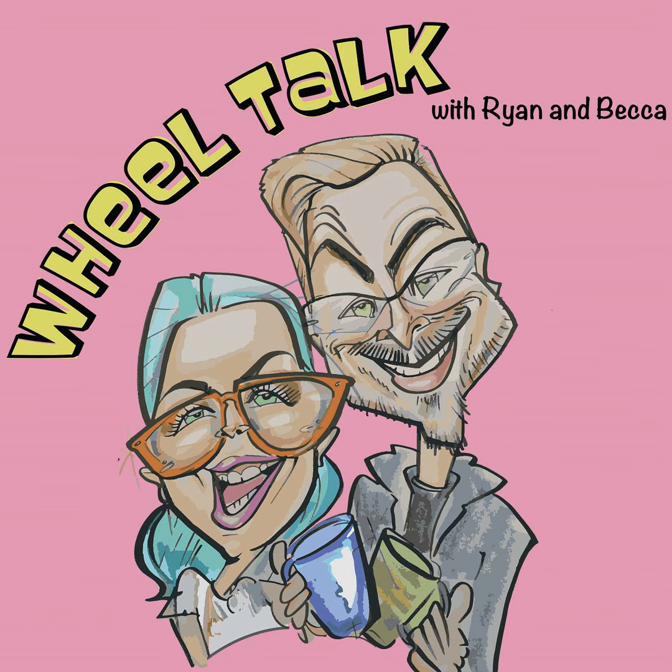Hi, I'm Becca Otis from Five Lines Pottery in Indianapolis, Indiana. And I'm Ryan Durbin from RD Ceramics located in Southgate, Kentucky. Welcome to Wheel Talk. We've loved answering all of your questions so far. If you'd like to hear your question on the podcast, please send them to us on Instagram at wheeltalkpodcast or by email to wheeltalkpodcast at gmail.com.